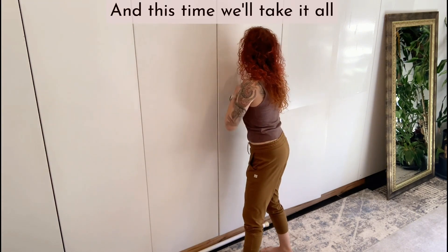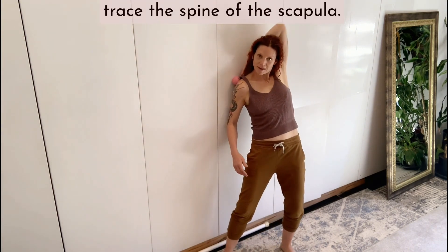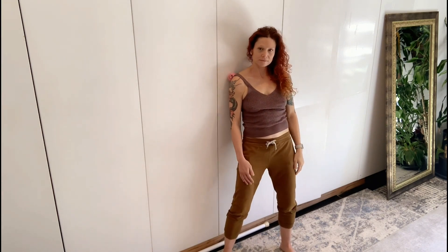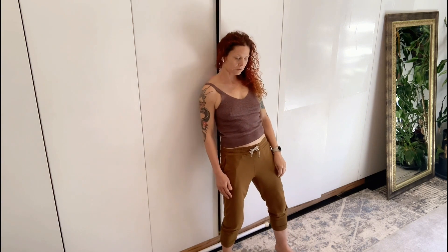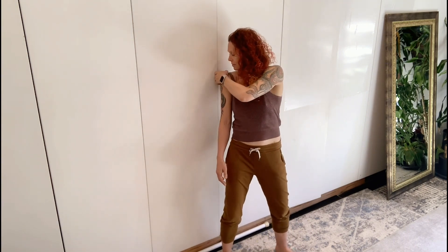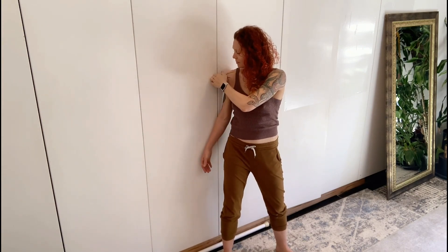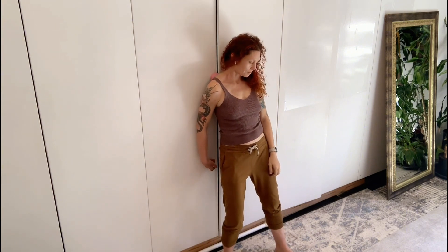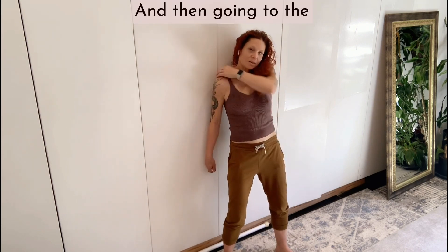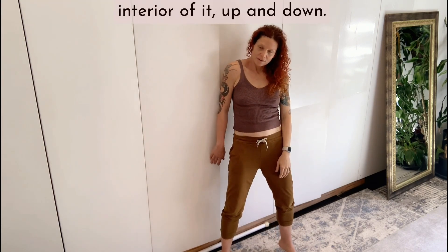This time we'll take it all the way around to the back and trace the spine of the scapula, then going to the interior of it up and down.